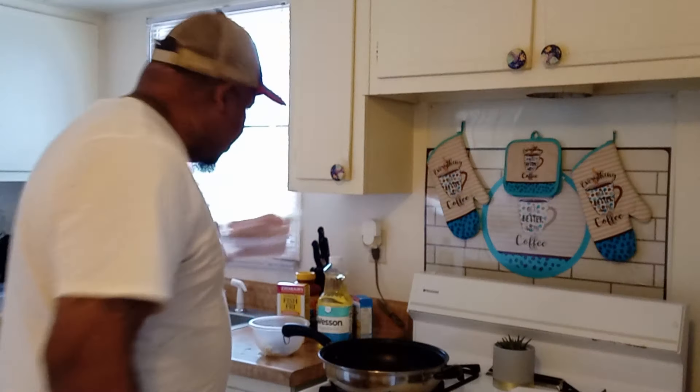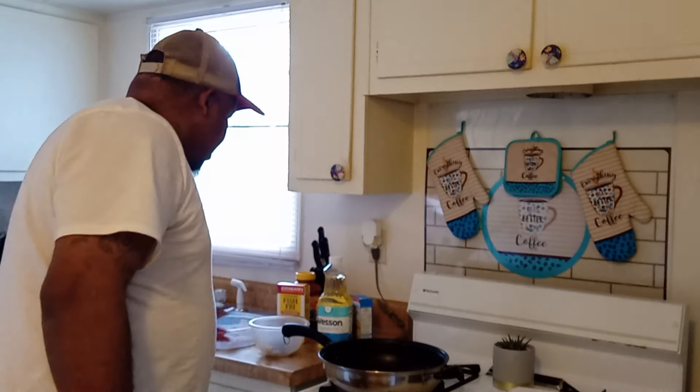I already cleaned my crappies. I got them right here. My crappies I filleted all of. And I'm going to do a few shrimps — I went to the grocery store.